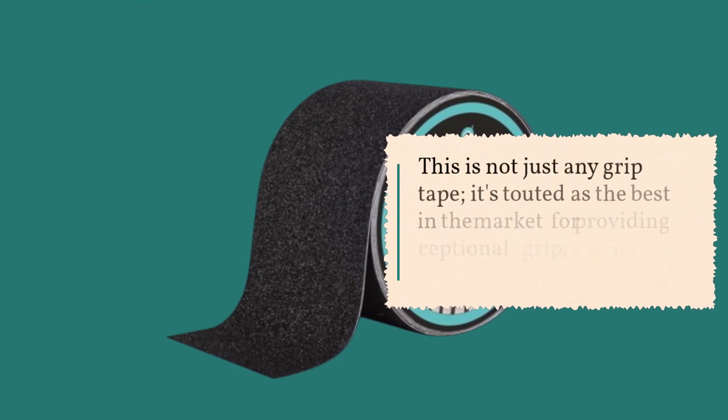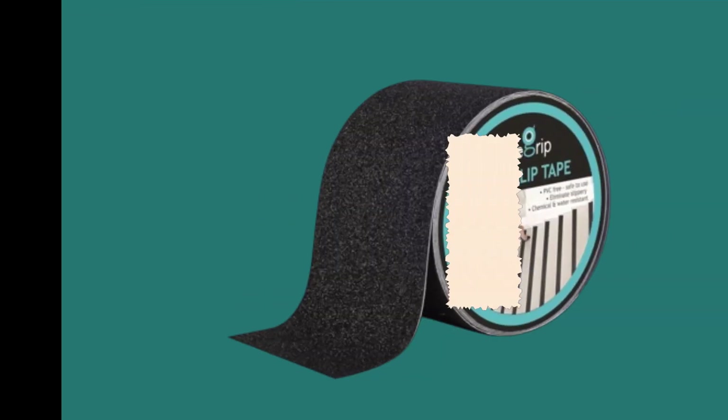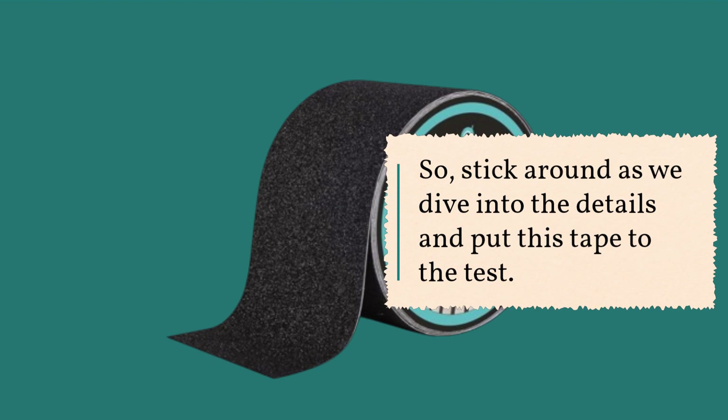This is not just any grip tape — it's touted as the best in the market for providing exceptional grip, friction, and safety. So stick around as we dive into the details and put this tape to the test.